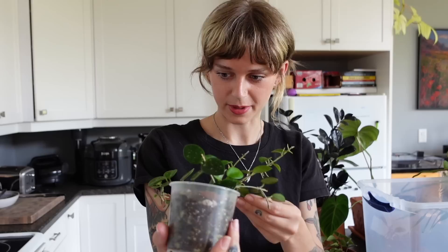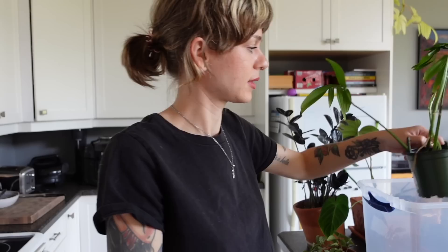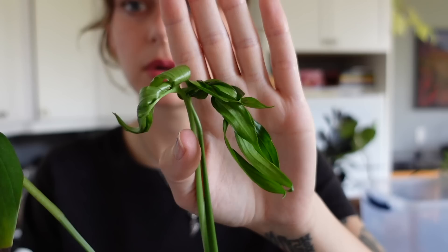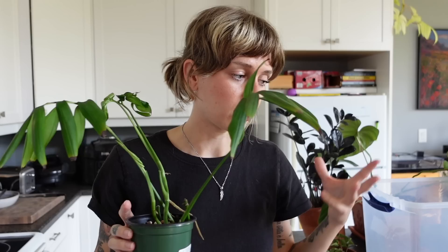Last but not least from the bin, one more monstera subpinnata — and there are actually two cuttings potted up in here, each with a new leaf. They got squished up against the lid before I took it off, which is why they look like that. Hopefully they'll unfurl now that the lid's off. I'm really hoping I can nurse my monstera subpinnatas back to health and pot them all up together into a larger pot with a moss pole eventually. This is such a cool and unique monstera — they grow really vigorously and are really gorgeous. I need to start giving them better attention.